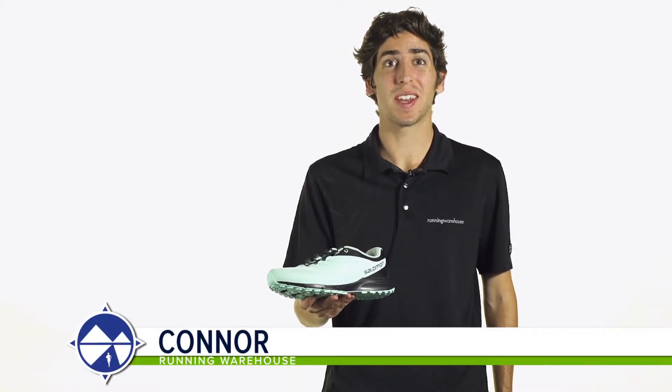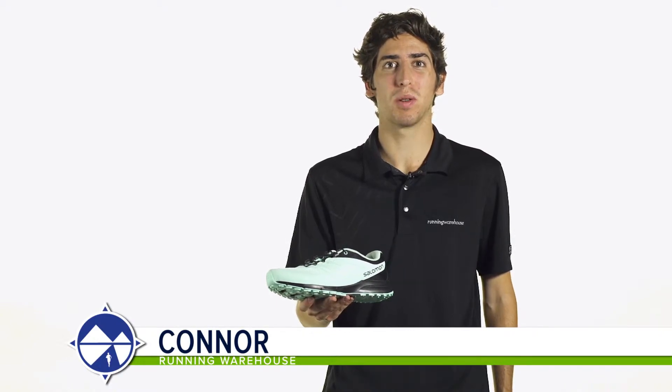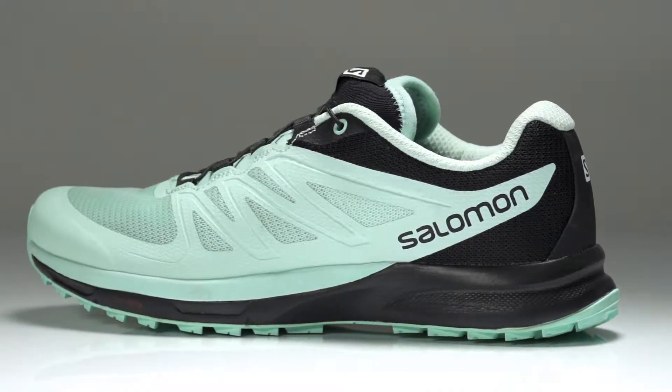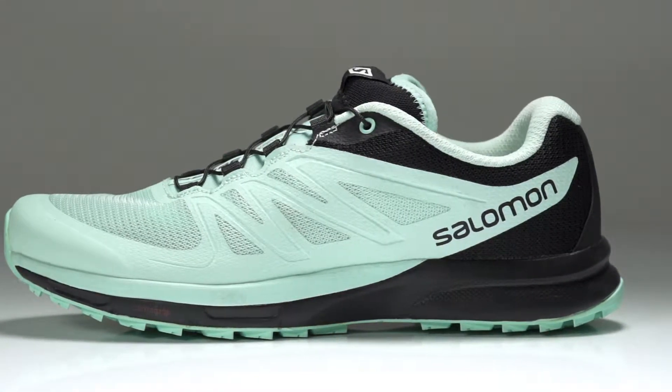Hi, I'm Connor from Running Warehouse and today we're looking at the new Salomon Sense Pro 2 for women. With a 6mm heel to toe offset, the Sense Pro 2 is a varied trail running shoe designed for the neutral runner.